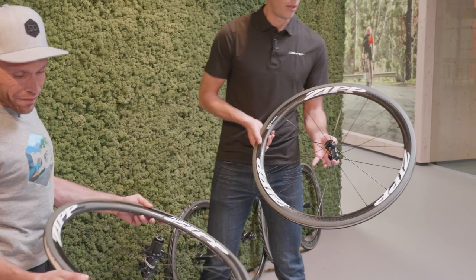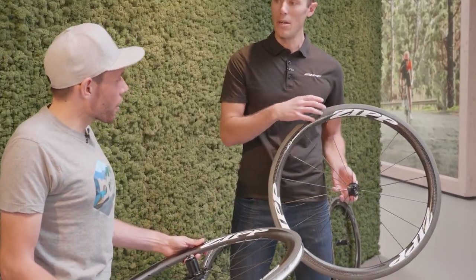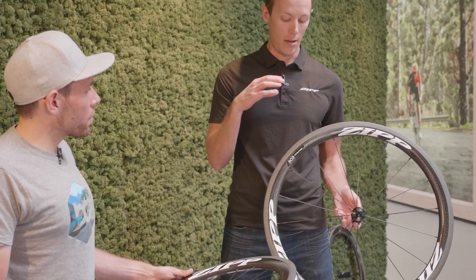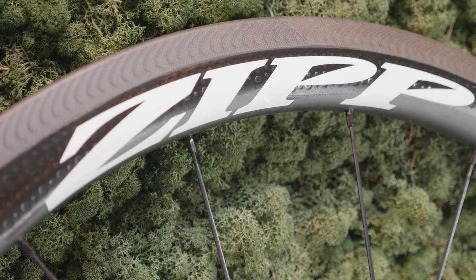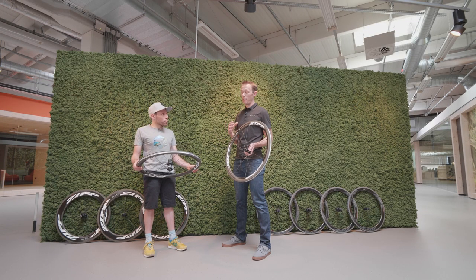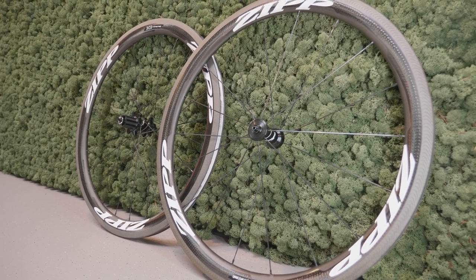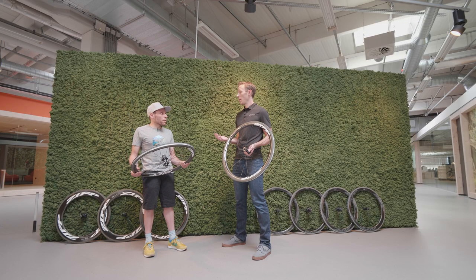The 303 rim is the same as the previous NSW version. It is optimized for low aerodynamic drag and very good handling in crosswind scenarios. Compared to the previous version, we've also dropped weight — 145 grams for the wheelset.